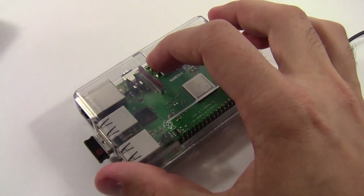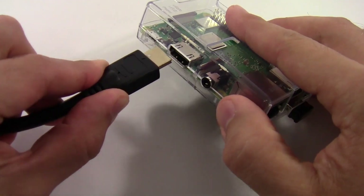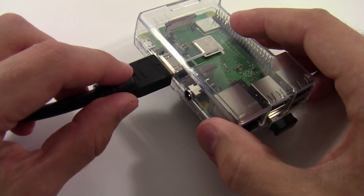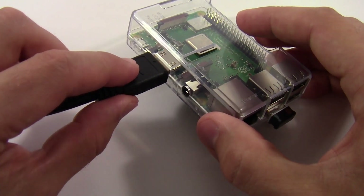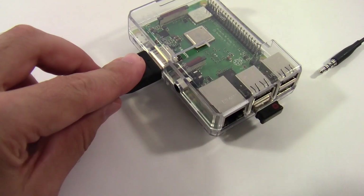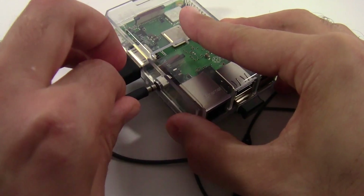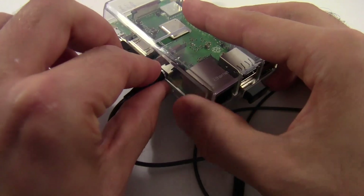Flip the Raspberry Pi back over. Plug the HDMI cable into the HDMI port — the other end goes to your TV or computer monitor. If you're using a TV with built-in speakers, the HDMI cable will also carry sound. If you're using a monitor without built-in speakers, or using a VGA or DVI cable, you'll need separate headphones or external speakers plugged into the 3.5mm headphone jack on the Raspberry Pi.